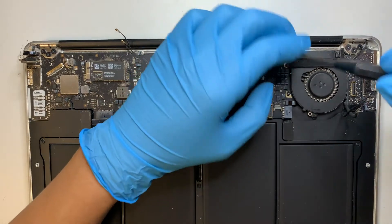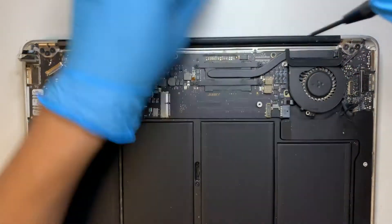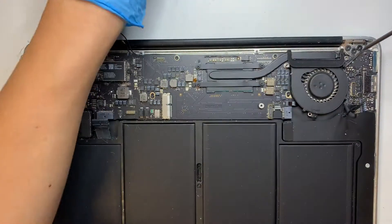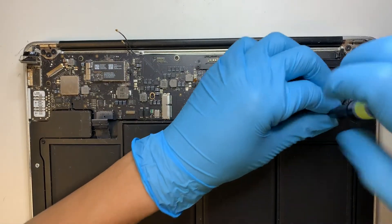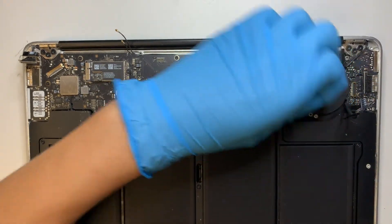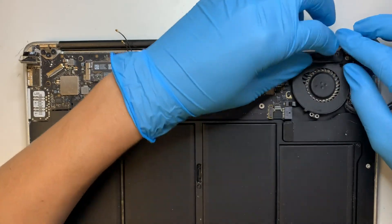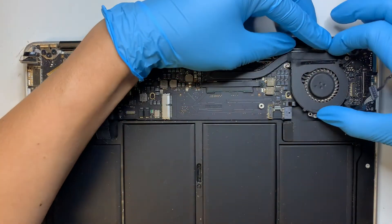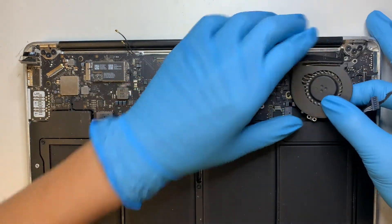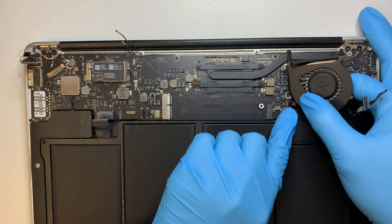Let's go ahead and remove the fan. Be very careful on the fan ribbon cable.